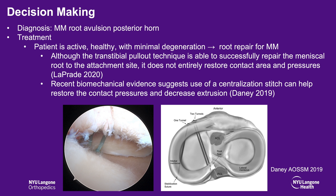In terms of the decision-making process, she's an active, healthy female with minimal degeneration, so the root repair is indicated. The transtibial pull-out technique is successful, but with meniscus extrusion — especially when it's chronic — it can be difficult to get the meniscus reduced back into its normal position. There's evidence in the literature that meniscus extrusion can lead to suboptimal outcomes. Recent biomechanical evidence suggests the use of a centralization stitch can help restore contact pressures and decrease extrusion that can develop over time.